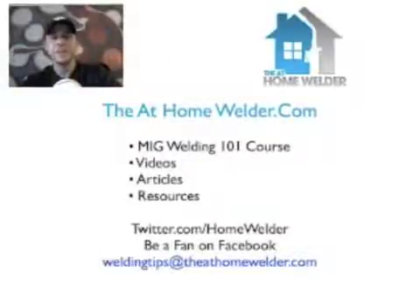Please go visit theathomewelder.com and check it out, let me know what you think. We'll set up a new time soon and I'll let you know — thanks for tuning in, I'll see you next week!